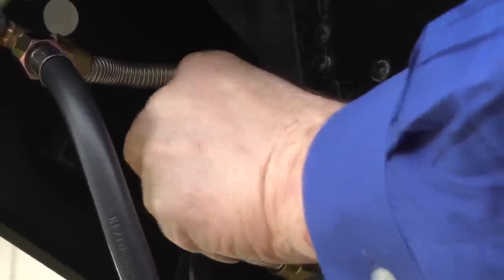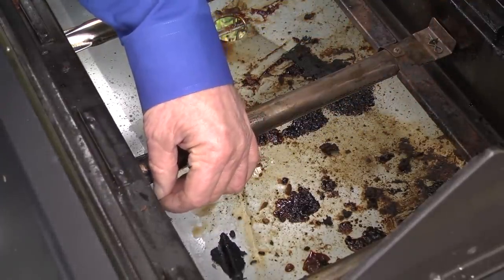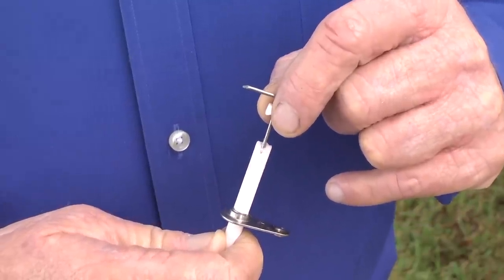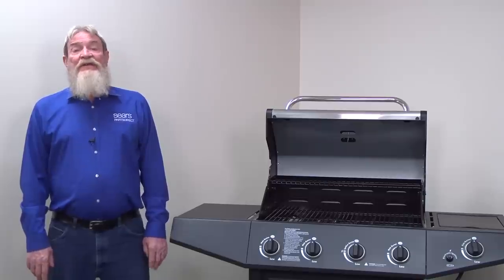Reconnect or repair any broken wires that you find. If none of the igniters will spark, check the wiring for all of them and replace any broken wires you find. If you didn't find any wiring problems, pull out each electrode and check its insulator for cracks. A crack at an insulator can cause a spark to go through the crack to the frame of the grill instead of sparking at the burner to ignite the gas. Replace the igniter electrode for any insulator that has a crack. If the insulators are okay, then the spark module could be defective.